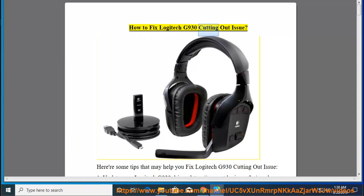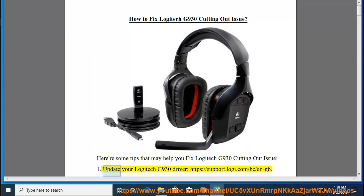How to Fix Logitech G930 Cutting Out Issue. Here are some tips that may help you fix the Logitech G930 cutting out issue. 1. Update your Logitech G930 driver at https://support.logi.com/hc/en-gb.